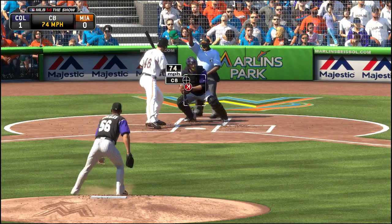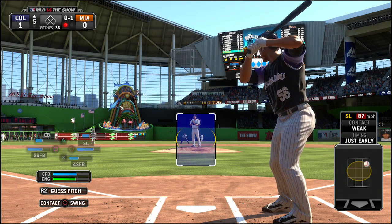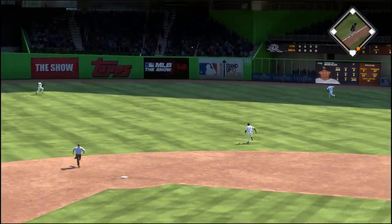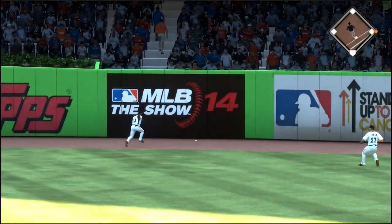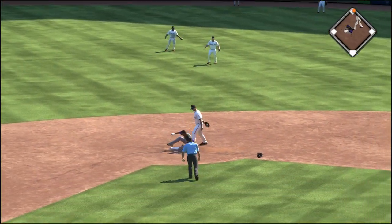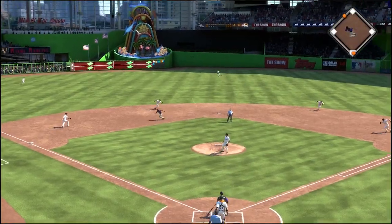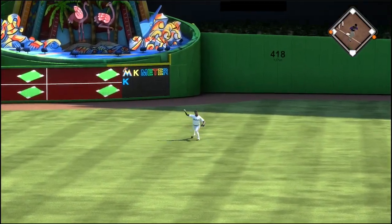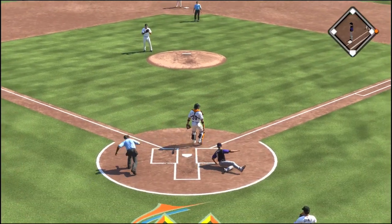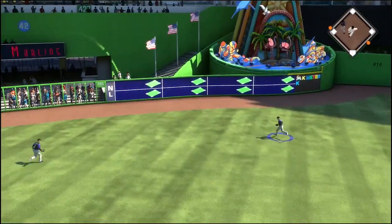Bottom of the fourth, and a 74-mile-per-hour curveball gets another strikeout. Morales is doing very well, and he's going to help himself out here. On an 0-1 count, he smacks one into the gap between the center fielder and right fielder, gets on for a single, then stretches it out for a double with no tag. Morales on second with one out, and Charlie Blackmon comes up big hitting one out to center field. But Morales decided to stop at third base — I was telling him to round third and he refused. More base running errors by my team.